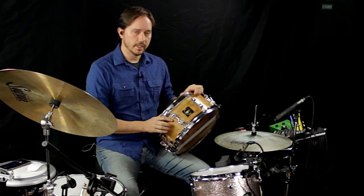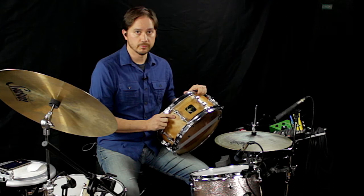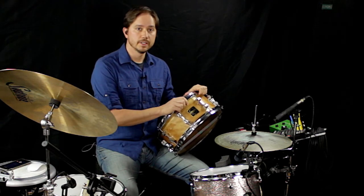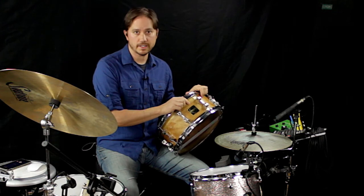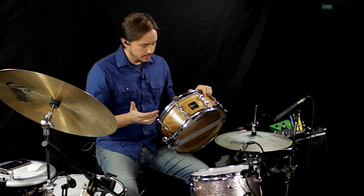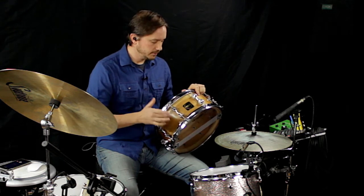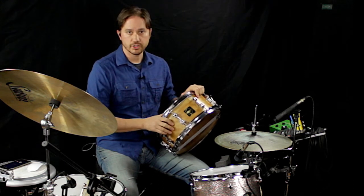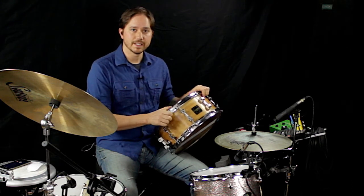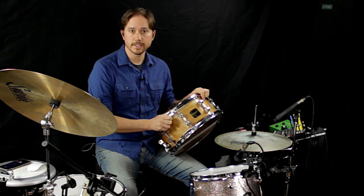But I just wanted to feature it in the tone that I originally envisioned, which is to try to replicate Chris McHugh's super cool, really ringy, fat sound on the Keith Urban song. And it is a 6x14 Timeless Timber Flamed Birch steam bent shell that I had built by GMS Drums. Thanks for checking it out — please like, share, and subscribe, and we will see you next time.